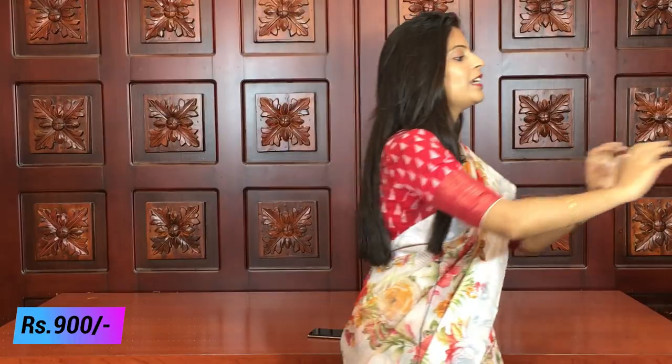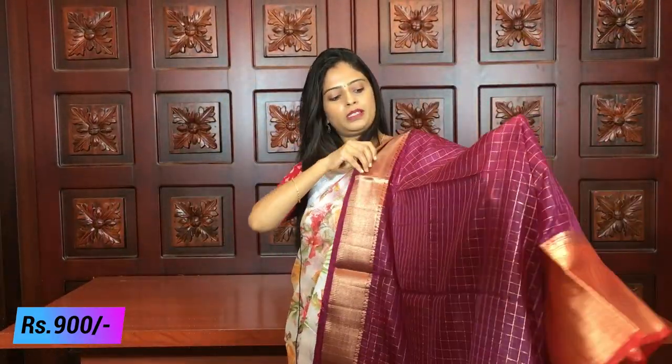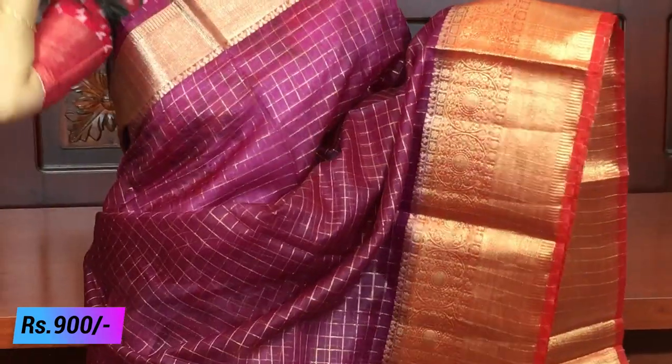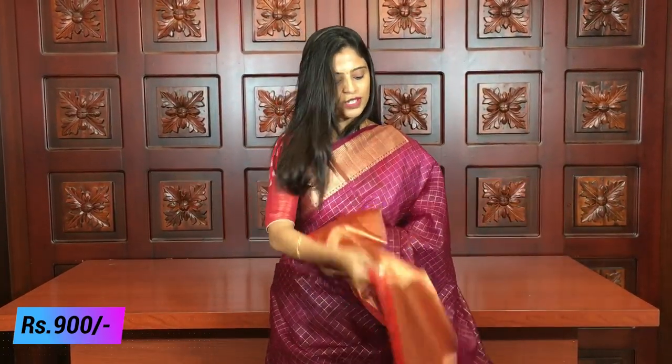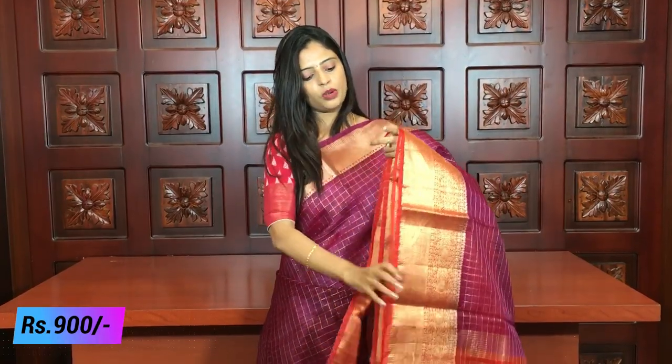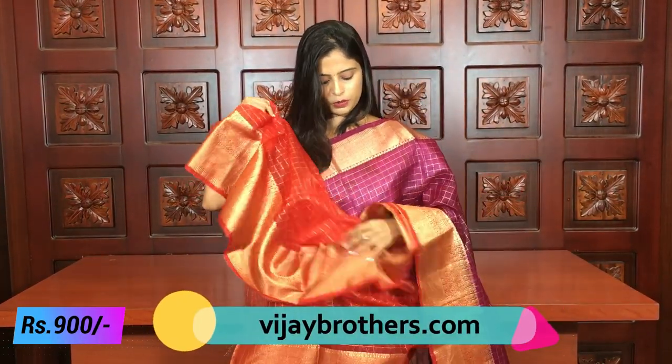If you like this sari, take a screenshot immediately because saris go unavailable quickly. The next color combination is purple and wine — a beautiful combination with two bright colors. These saris are especially great for night parties, receptions, and cocktail parties. The same style borders, just in different color combinations. The pallu is kaddi style and the blouse is a contrast color blouse.